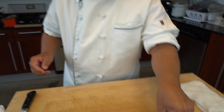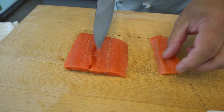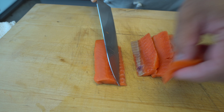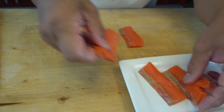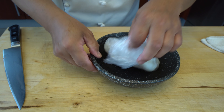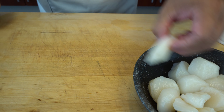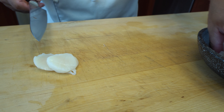Next step — I'm going to cut the salmon a little bit smaller. The scallops also, I'm just cutting a little bit smaller, because after the cut I'm going to boil everything together, except the crab.